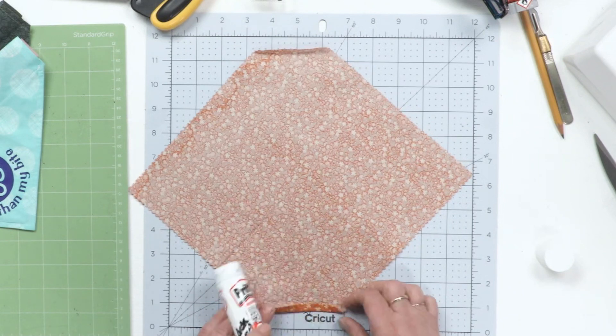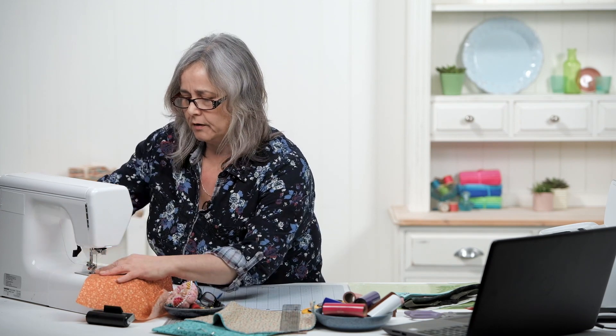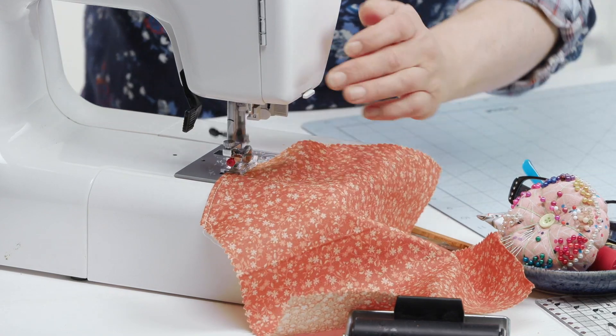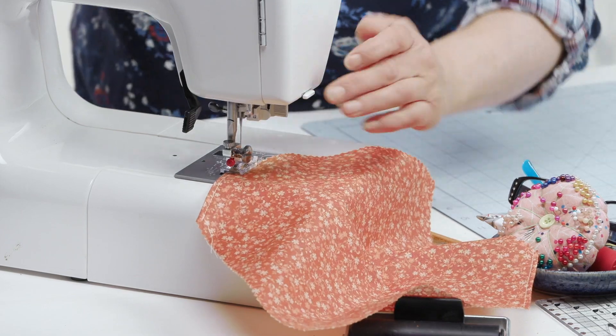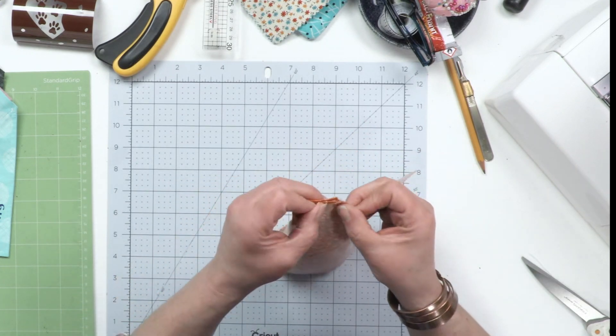Rather than pinning the corners, I'm actually just going to grab some glue and lightly hold them in place, then just stitch those down with about a six millimeter seam allowance. Ordinarily you might want to use coordinating thread, but if you've seen any of our demos before, I tend to keep white cotton in the machine all the time so you can actually see where the stitch line is.